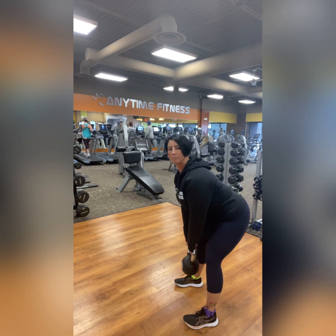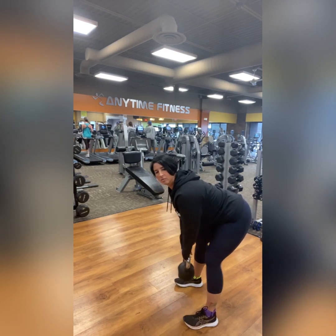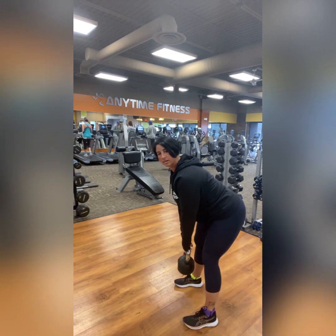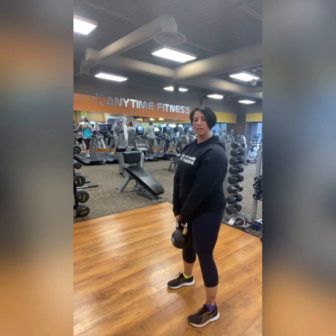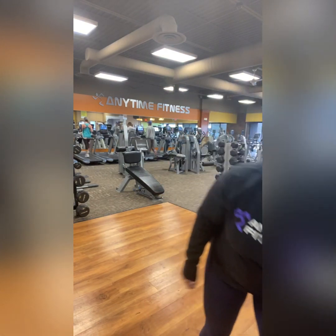So we shift those hips back, keeping the back flat. Notice why I have that soft bend in my knees — I'm not doing a squat, but I'm not locking the knees out straight either. Challenge yourself with a nice heavy weight. You should feel a nice stretch in the hamstrings, which is the back of your legs. And we're only going for five reps.